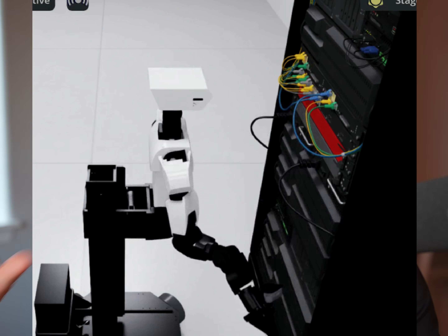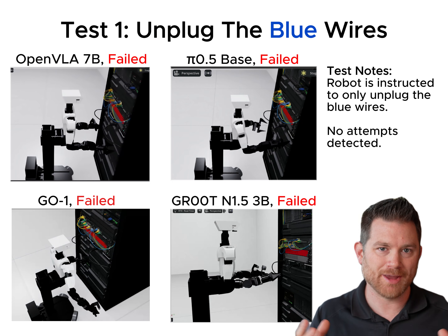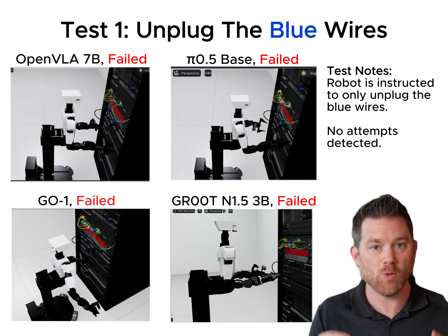We broke this down into four tests. We started out with a simple server rack in simulation and asked the robot: can you just unplug the blue wires? There's a bunch of wires in the scene, and not a single model could solve this problem. You can't even see them really attempt to solve it. Their arms move around, but they don't really do much. I thought maybe it didn't know which blue wire to do first — we may have confused it by having way too many wires and two that look just alike. So let's move on to test two.